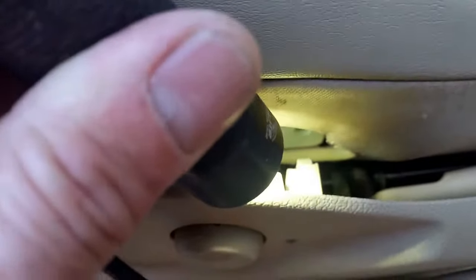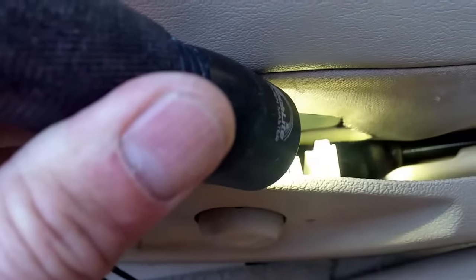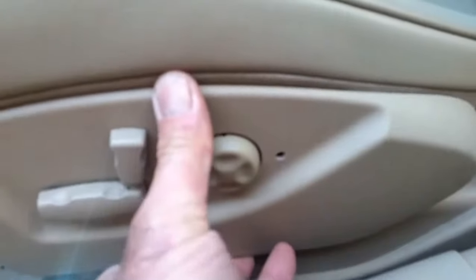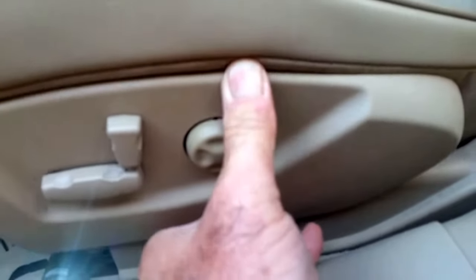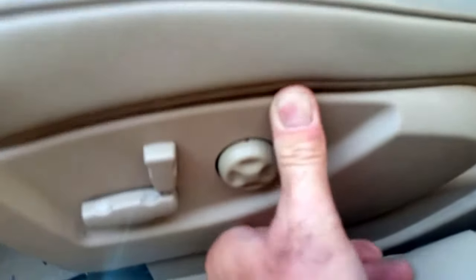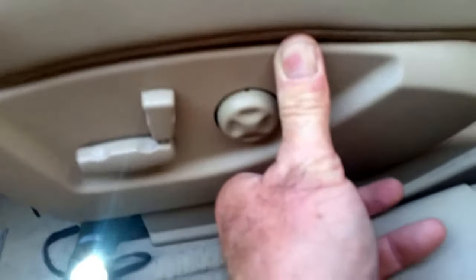That plastic thing right there that the light's on — that tab sticking out — it's got a square head on the front, and there's a square hole up in there, up inside above my finger. You'll be able to get up there and see it, but that tab has to fit up into that hole. Just lift the cover up until you get it in there — you'll feel it because once it's in, you can't move it up and down. It's locked in.